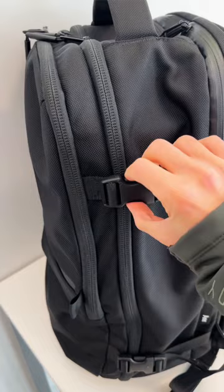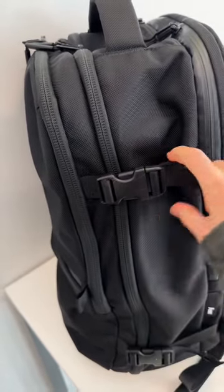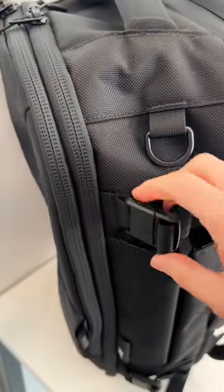You'll notice on the Air Travel Pack 2, the compression straps go over the zippers of the main compartment. They've changed that in the Air Travel Pack 3 because people were complaining that you couldn't open the main compartment without undoing the compression straps.